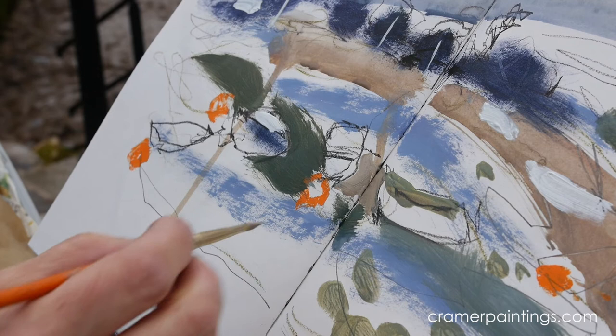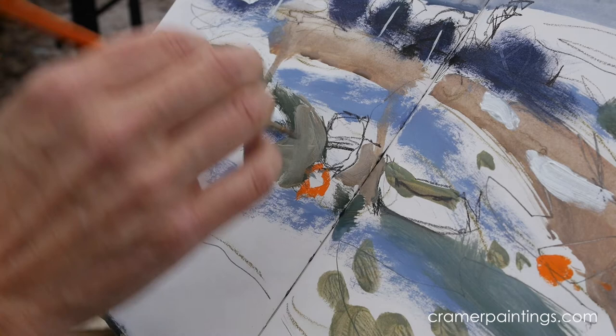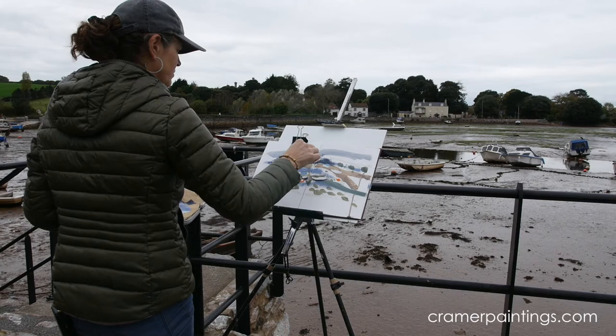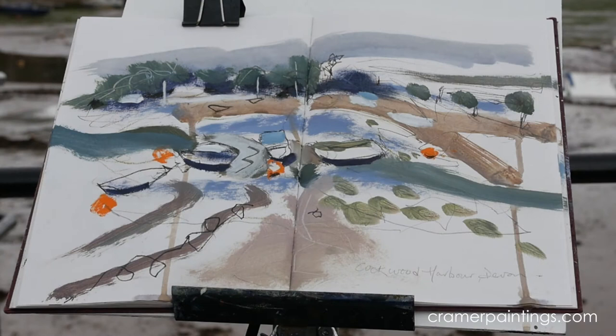Too dark — never mind. I think I've got to the point where I risk overworking this, so I'll quit. It's better to live with an underworked sketch than an overworked one.